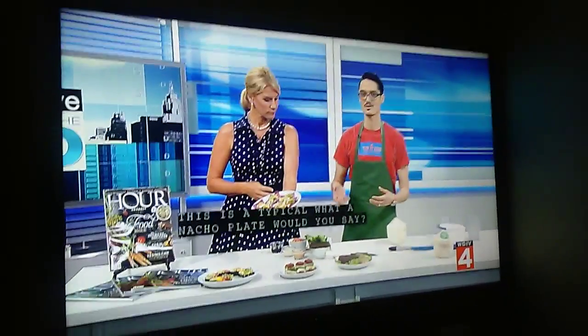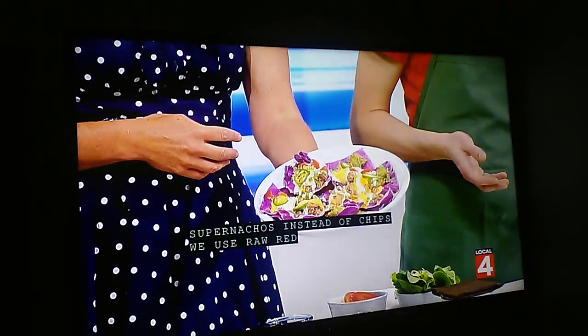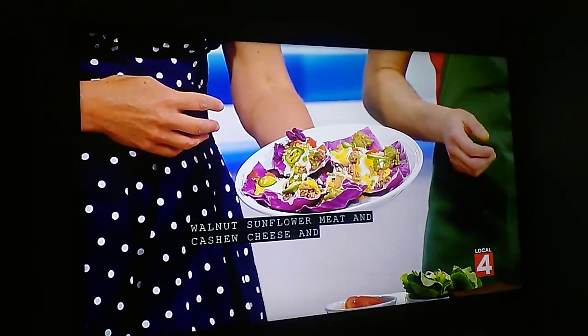Would you call this the super nachos? Instead of chips we use a raw red cabbage, and we have a walnut sunflower seed meat, cashew cheese, guacamole, jalapeños, tomatoes, and so on.